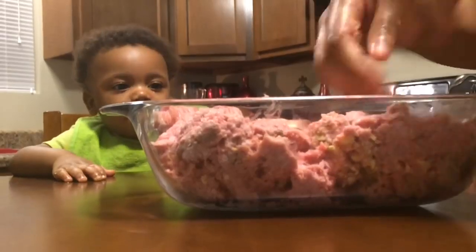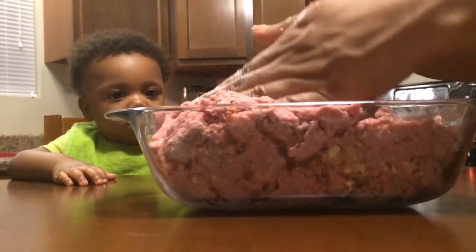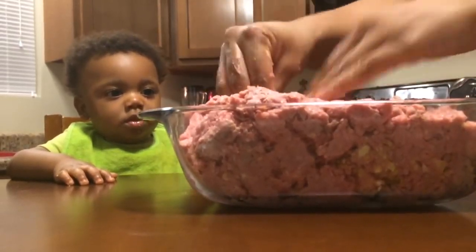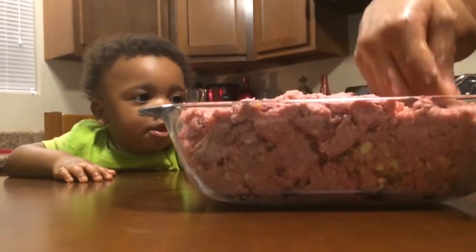Meatloaf is one of those dishes that is very easy to make. You can put absolutely anything in meatloaf — mushrooms, bell peppers, onions, cheese, bacon. Whatever you like, there's nothing that you cannot do with meatloaf.